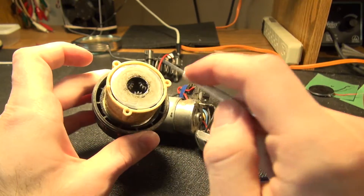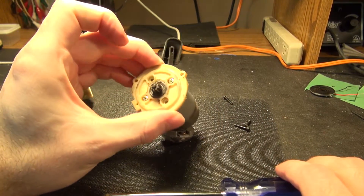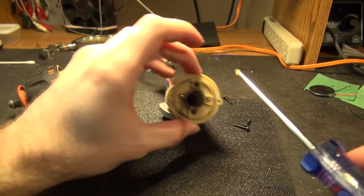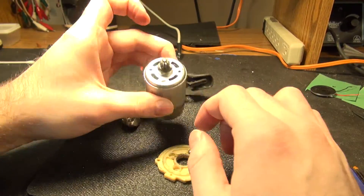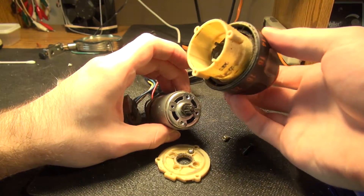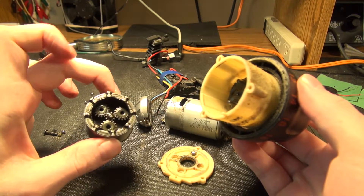These gears are possibly reusable for some immediately cool project. And here's the actual motor. Taking off the mounting bracket — oops, I just shot ball bearings everywhere.